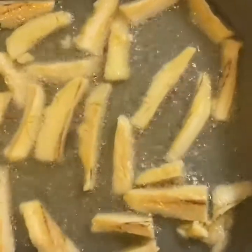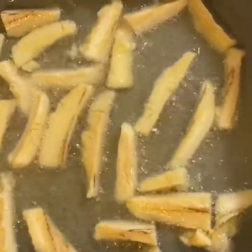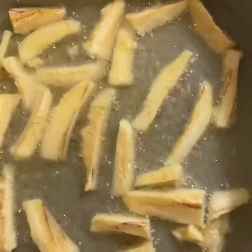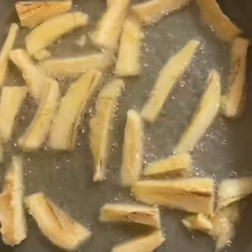Now here I'm frying them in some grapeseed oil. I added a little sea salt, and I'm going to fry them on both sides for like three or four minutes, or till your liking, depending on how crispy you like your fries.